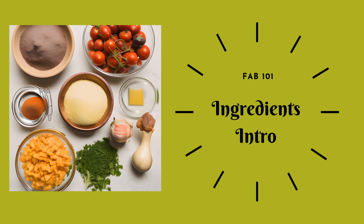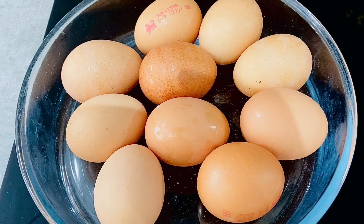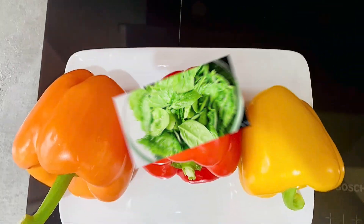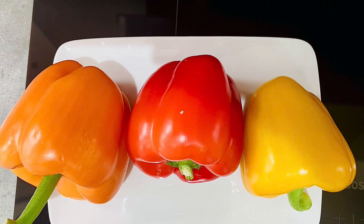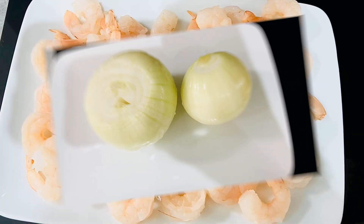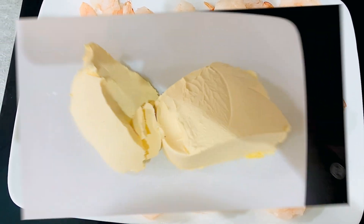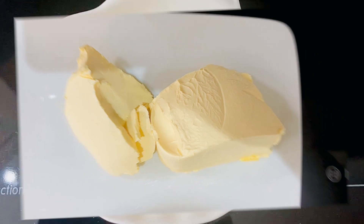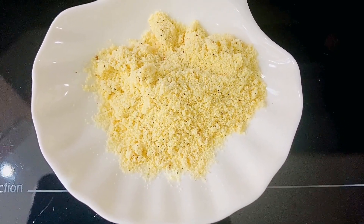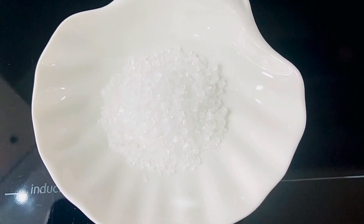Let's start by going through the ingredients. I have the all-important eggs, some spinach, sweet peppers, onions, prawns, butter, and for seasoning I have chicken seasoning, black pepper, and sea salt.